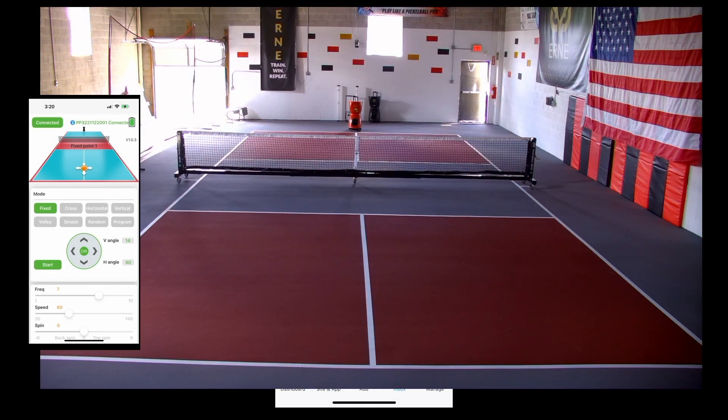All right, here we go. We're going to do our first video on the new court using Ernie and the fixed point drill — fixed point one — and go through some of the parameters, show how they change the shot, and then we'll move Ernie around a little bit on the court.